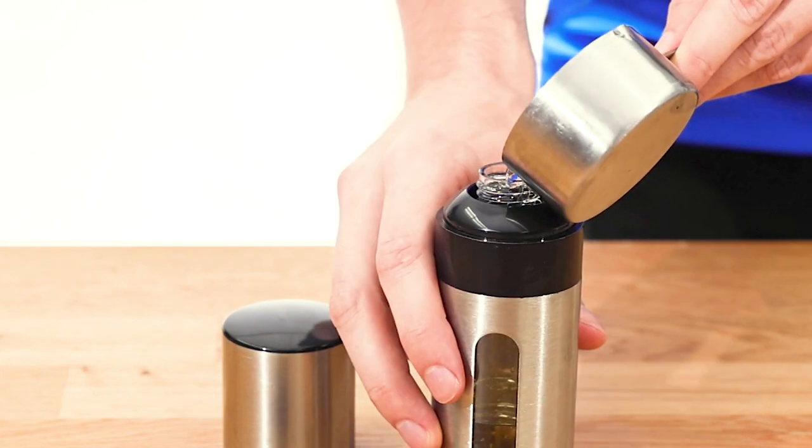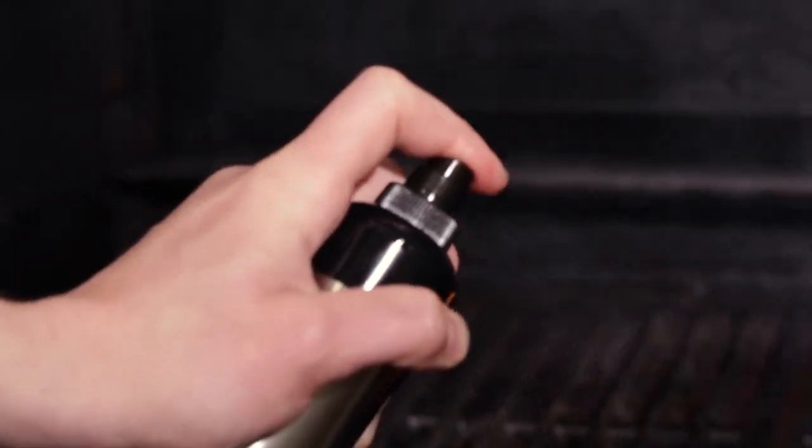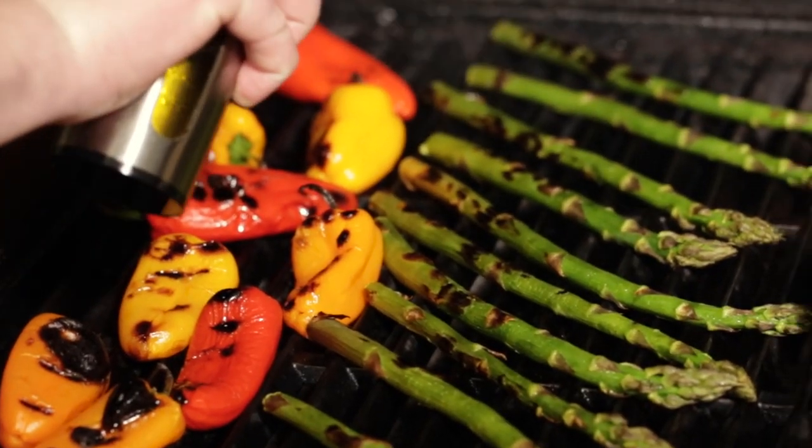Just fill the spritzer with cooking oil and use it to season your cooking grids before you cook. It keeps them in optimal condition, or you can easily baste your food while you grill.